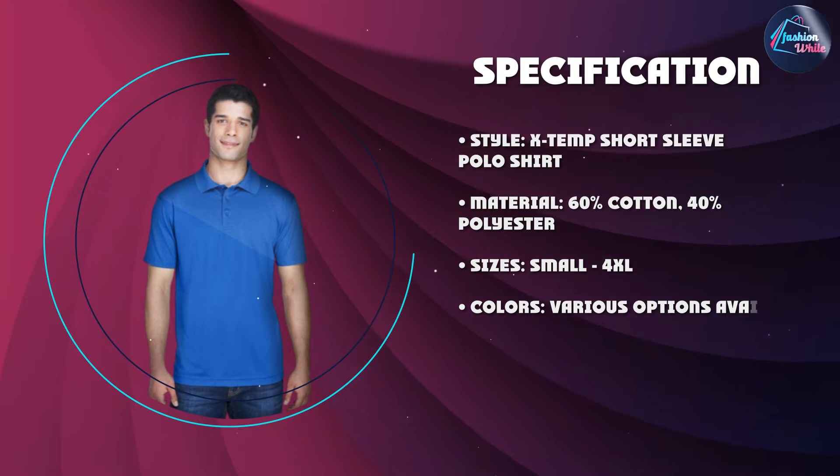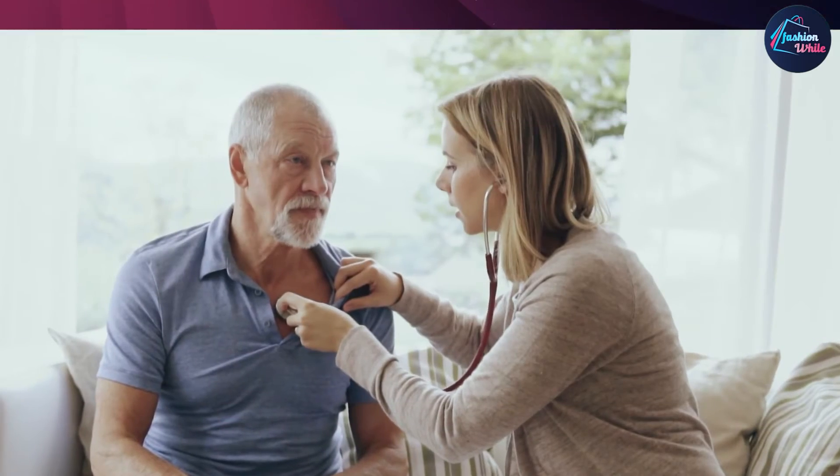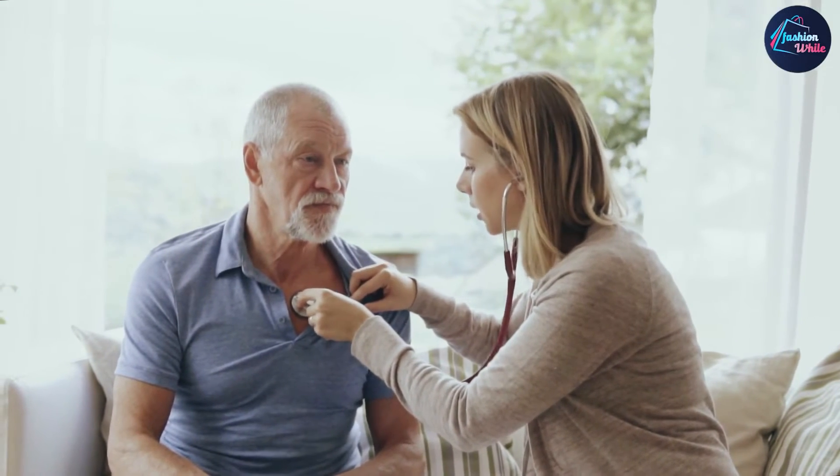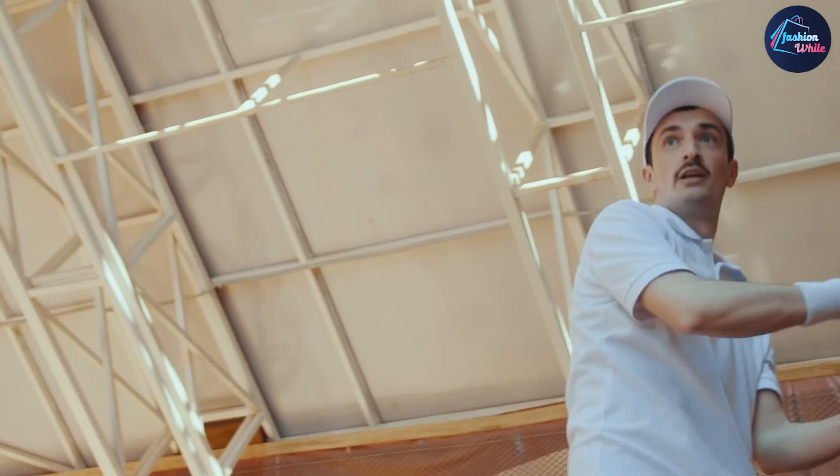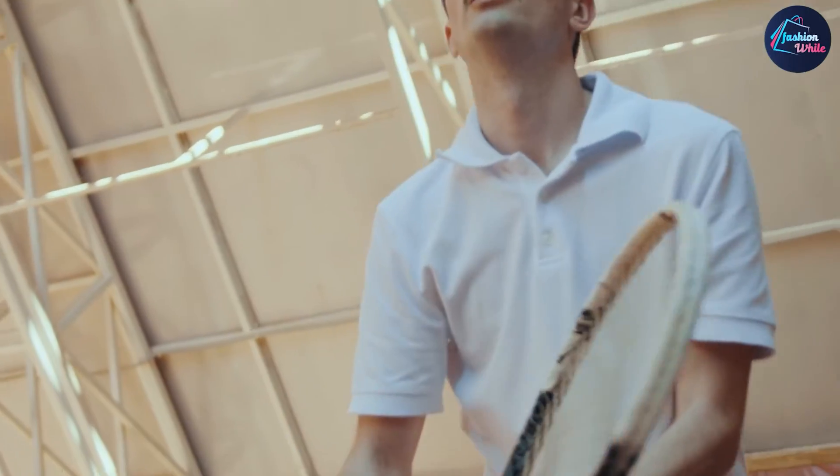Another benefit of the shirt is its durability. The double needle stitching ensures that the shirt will last for a long time, even after multiple washes. The ribbed collar and cuffs also help to maintain the shirt's shape and prevent it from stretching out.